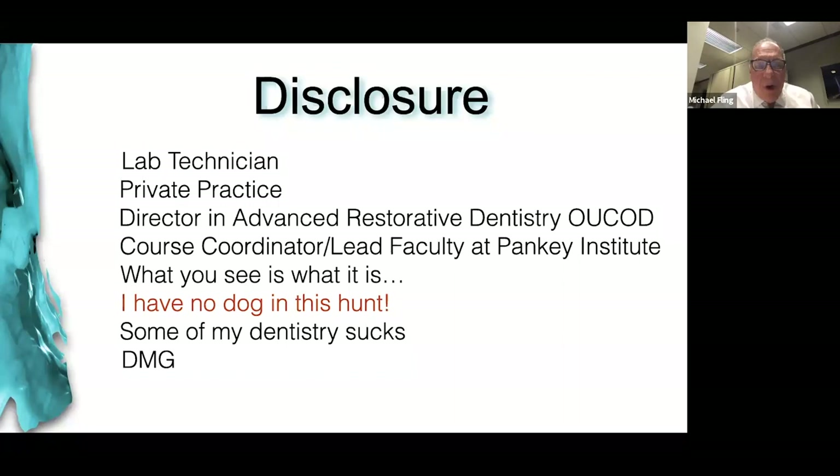I look at stuff I did a year or two ago and scratch my head sometimes and say, 'What were you thinking?' But I'm always trying to get it better — that's the deal. I do have some companies that help support me, not financially, but in terms of materials and information. DMG is one of those. They have a bisacryl called Luxacrown and Luxatemp that I use a lot. Thanks to them, but they don't support me financially in any way.